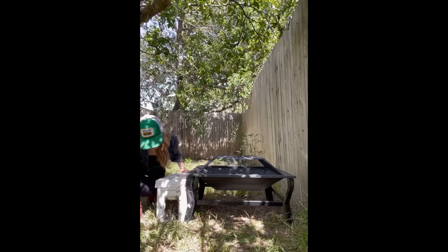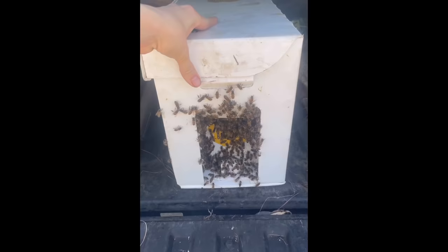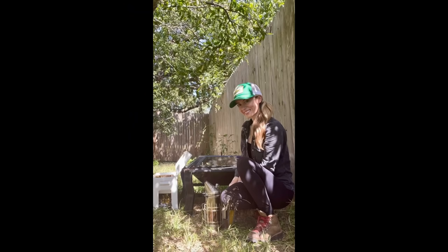After waiting for all of the bees to get into their new hive, I picked them up, took them home, and it was another great day of saving the bees.